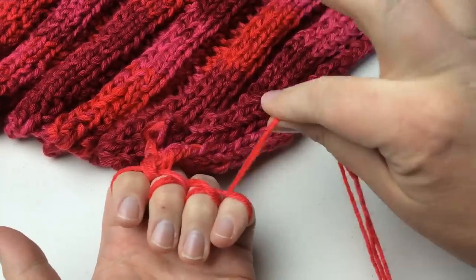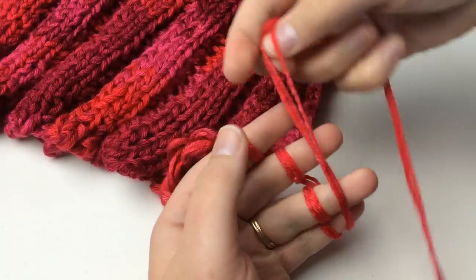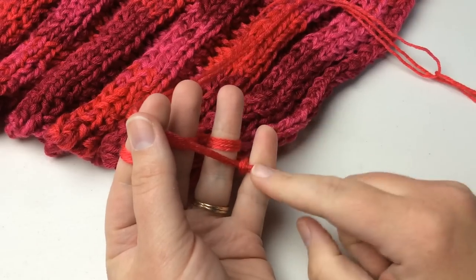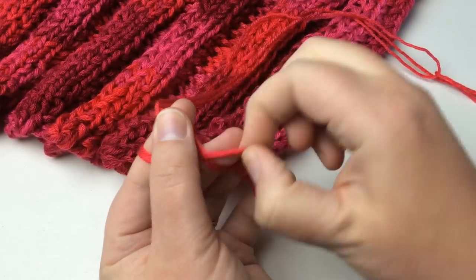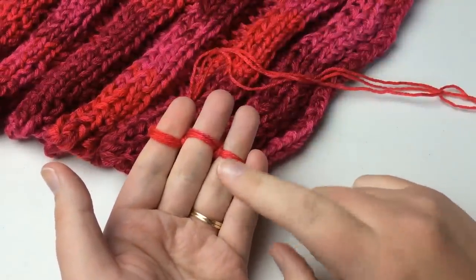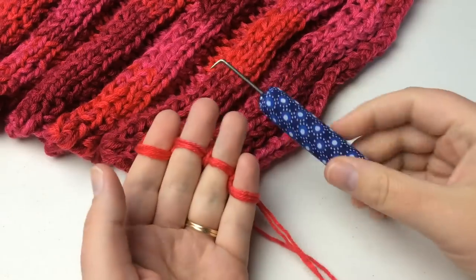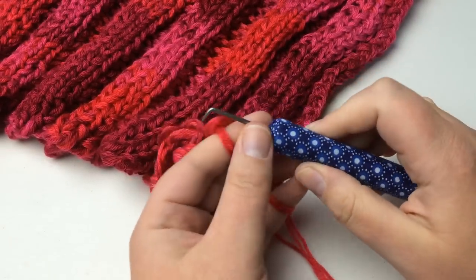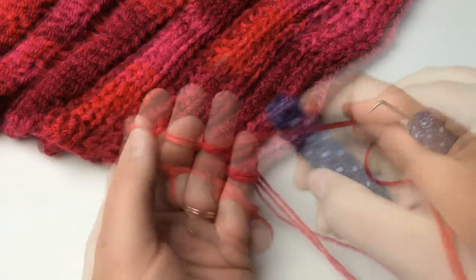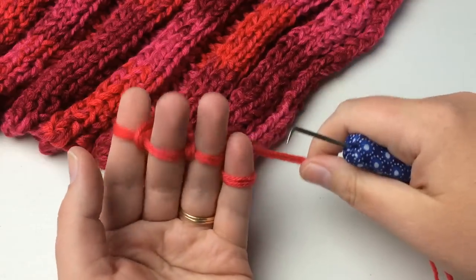We've got the working yarn coming off the ball from our pinky. We're going to lay it over our pinky and then all the rest of our fingers, and you can lift the bottom loop over the top — and you've knit one stitch. Do that on all of them. Another helpful tool is a loom knit pick. This particular one is from Knitting Board — it has a cushion and fabric casing. If your hand gets tired from the pinching motion, you can use this pick. You can use it or just your fingers.